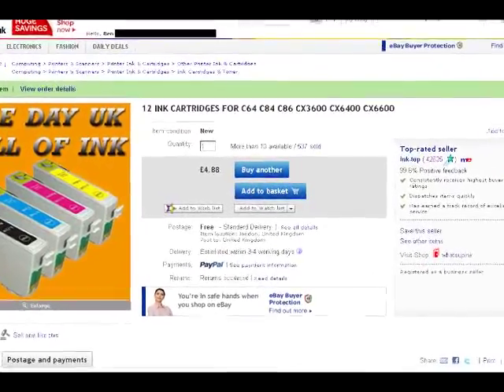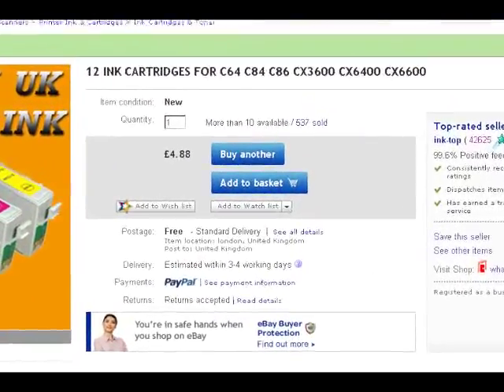Anyway, on eBay I found some unofficial inks for it. For just £4.88 I bought not one complete set of ink cartridges but three. Amazingly good value.